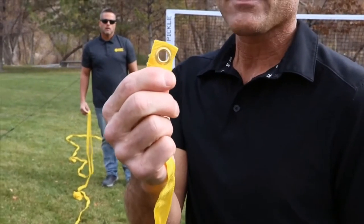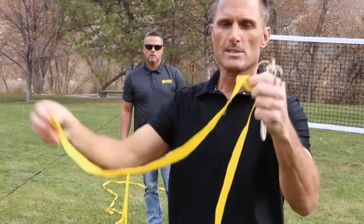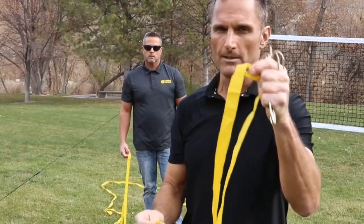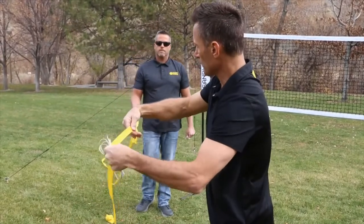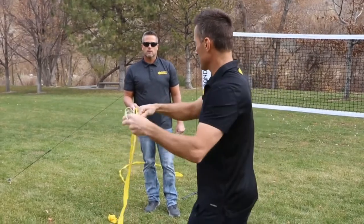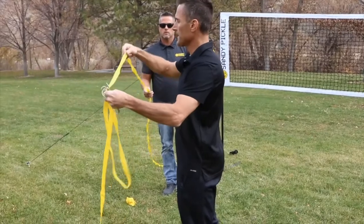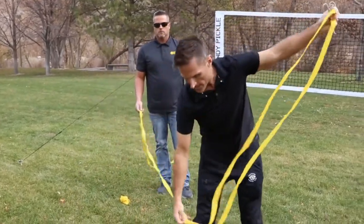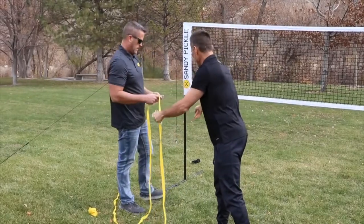There are a number of grommet holes on each of these lines. Now at the very end, what you want to do is find the middle — this is where you would stake it for singles play. The next grommet hole you'll run into is your no-spike zone, the next one is the middle, and then at another five feet, another no-spike zone. That's how you know you've found the middle.